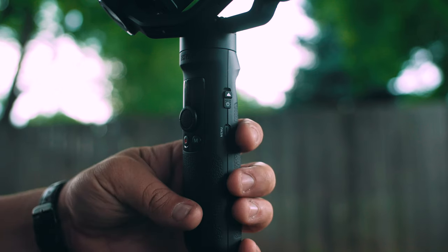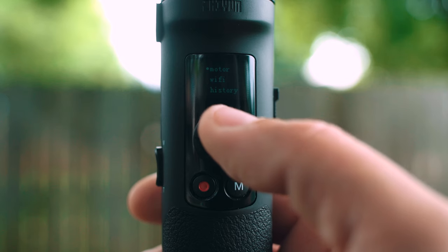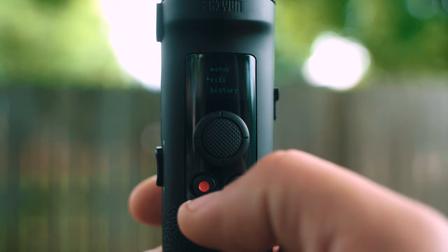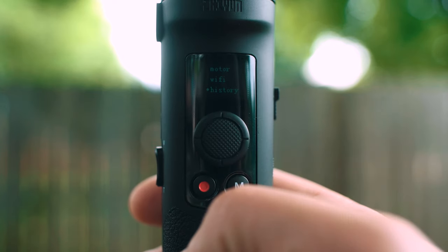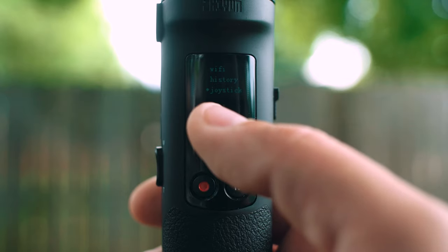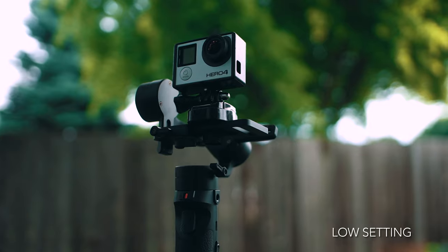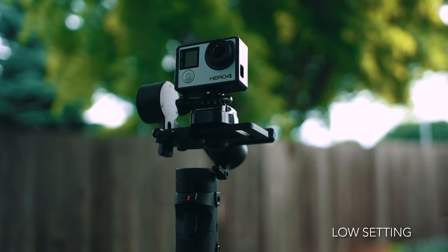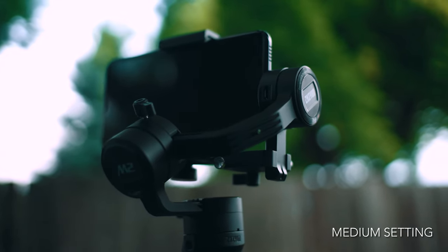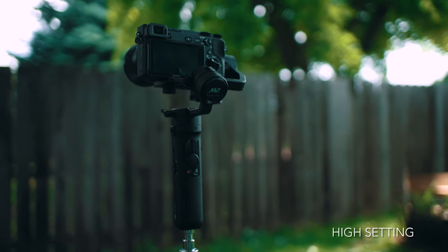If you press the menu button, you can use your joystick to navigate through the following settings: Motor, Wi-Fi, History, Joystick, and About. You can adjust your motor strength depending on which camera you are using. For smaller action cams, use the low setting. For Sony RX series cameras and smartphones, use the medium setting. For mirrorless cameras, use the high setting.